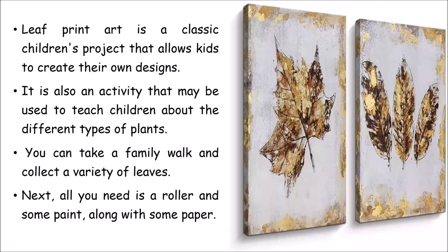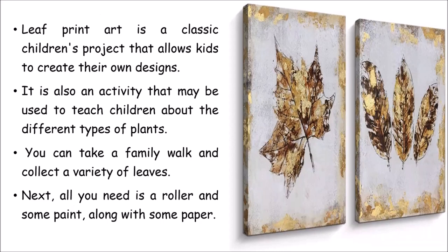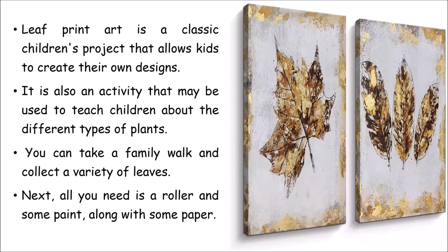Leaf art print, in its classical form, was widely used as a children's project. Here you can see gold paint mixed with a little brown applied on a leaf, then pressed onto a canvas — it looks like modern art and can be used as a wall hanger. This activity also teaches you about different leaf patterns. Just take a walk in your garden or a nearby park, collect leaves, and observe the different patterns.